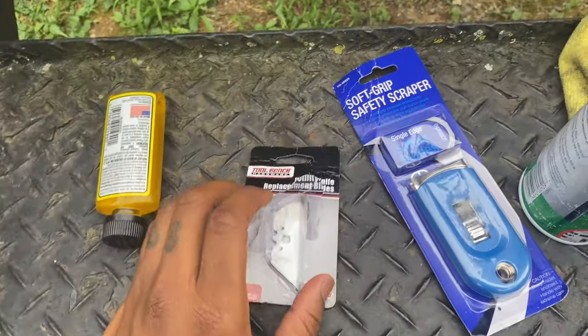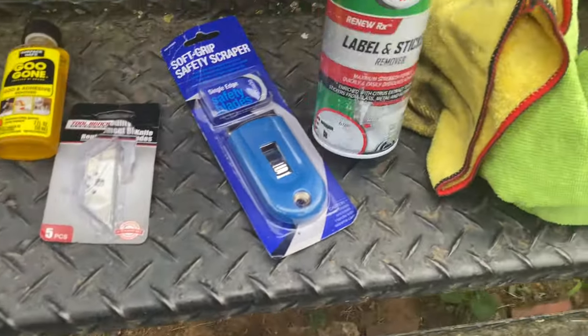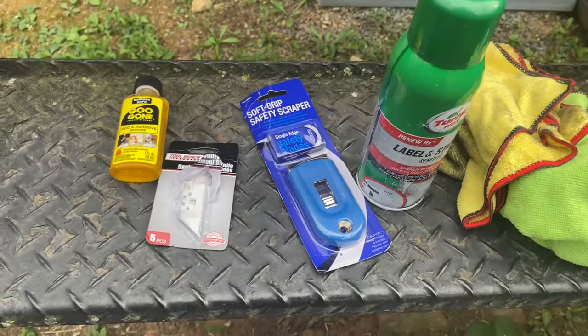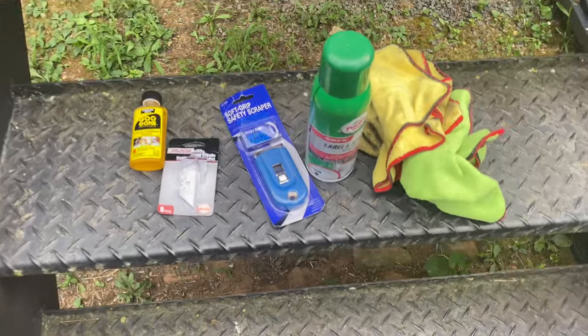It's either a heat gun or a steamer. A razor to get the edge of the tint so you can grab it. Even some Goo Gone — I love this. The Turley Rock label remover is still gonna work. Get some rags. But this is gonna really do it. Once it gets hot, you just take small pieces.